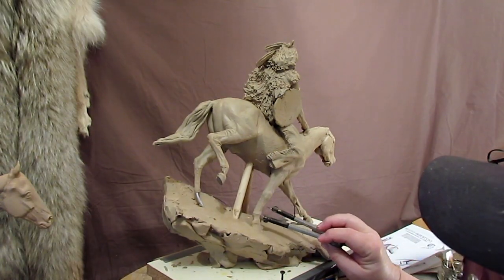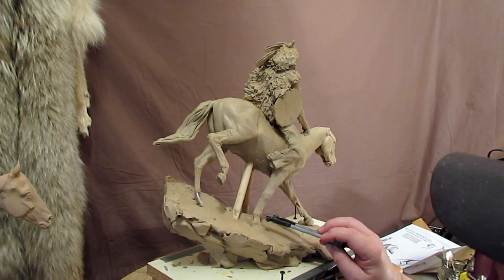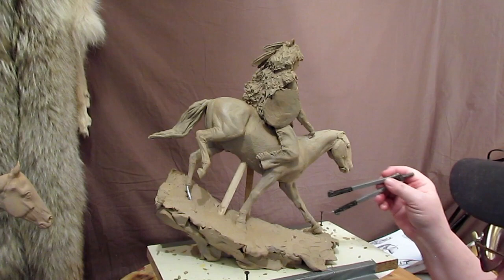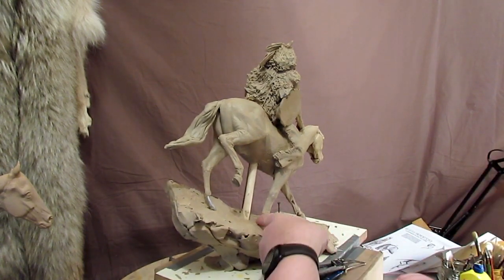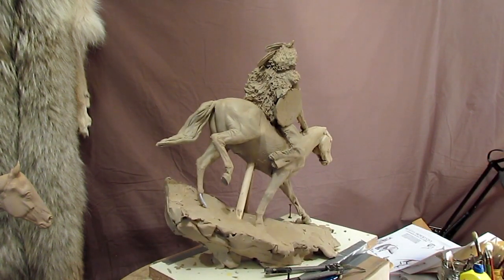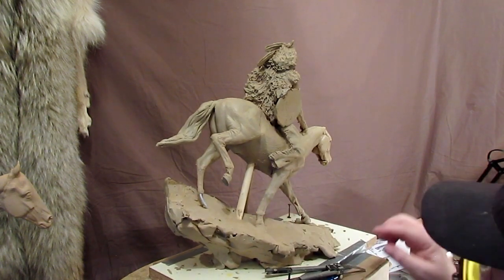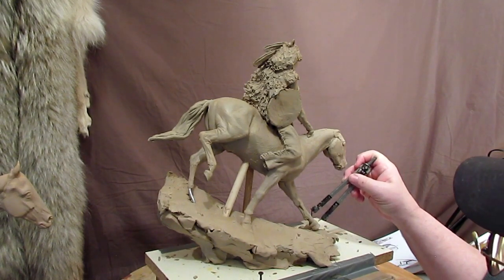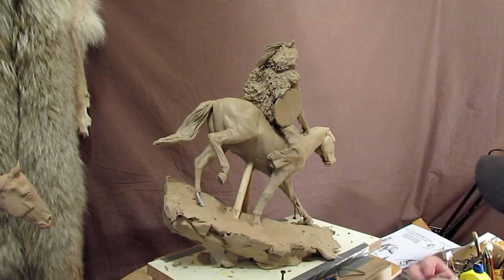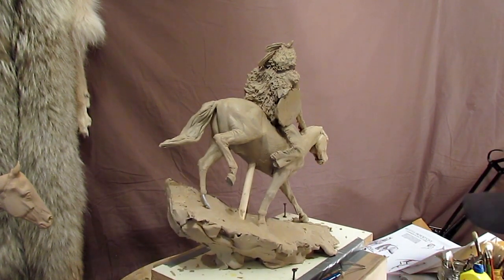I just realized that the distance between the fetlock — this joint here — was too short to the top of the hoof. When I checked it against the other leg, it was off, so I'm just making a small change to that right now. The length is now more in line with the other leg. You don't want the area between that joint and the hoof to be different lengths — you want them both the same or else it's not going to look right.